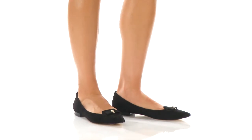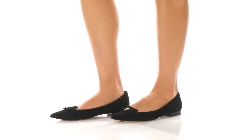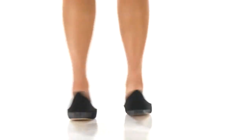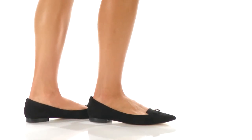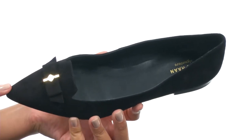Hey guys, I'm DJ and this here is the Seville Skimmer from Cole Haan. This shoe is made with a stylish suede upper that comes in a point-toe silhouette.